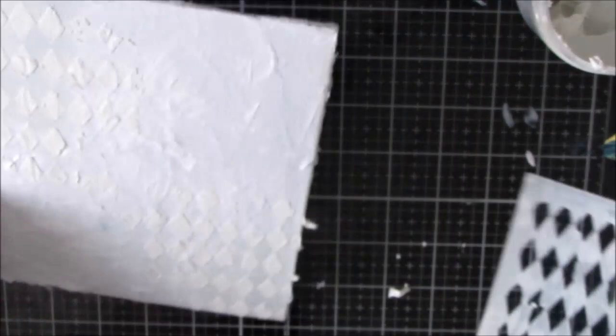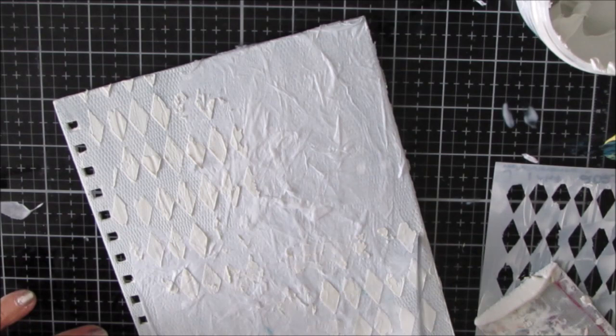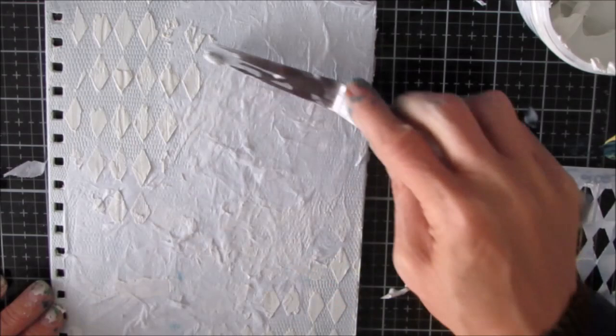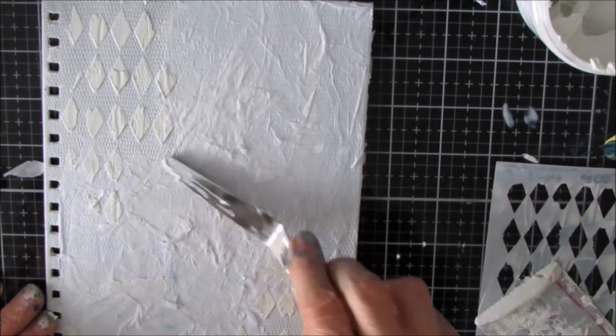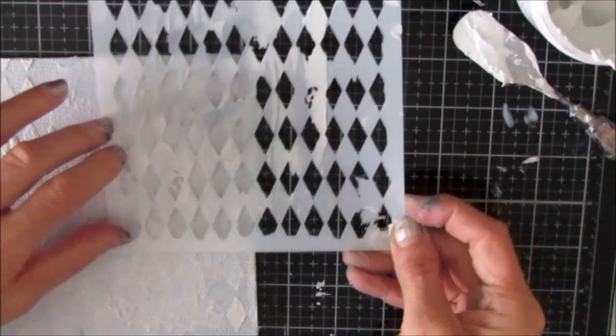Especially on an art journal or a journal cover, I love feeling that texture. That's what really makes these covers so incredibly special. This would also be perfect on a canvas - in fact, I may do this on a canvas. Now I'm scraping off some of the modeling paste that I'm editing. That's just personal preference, but you can always go back in. It's a little bit more difficult because there's texture underneath, but not impossible.